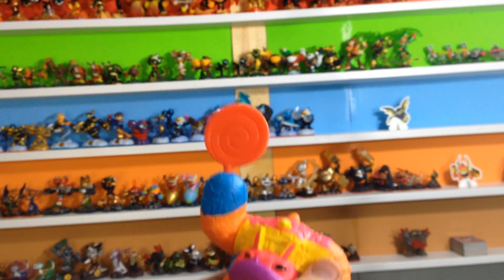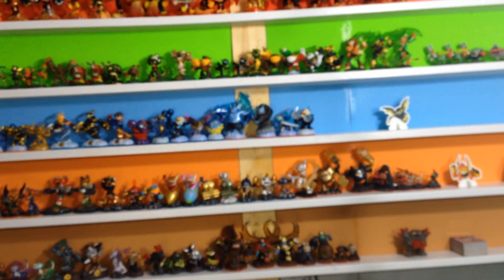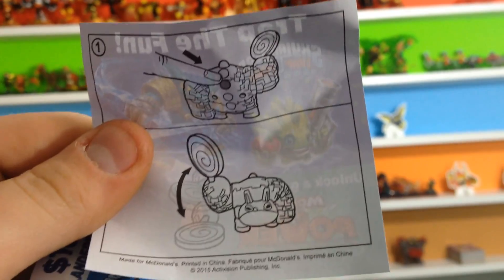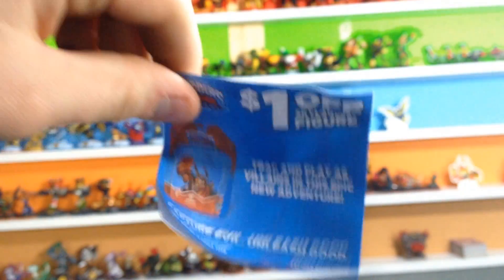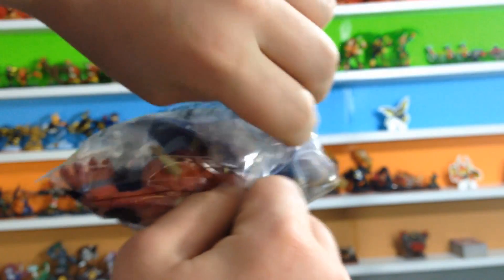You just press the button and he does the candy slam — pretty cool. Let's have a look at his instructions. It's pretty straightforward. The button's on the back right there and he just candy slams — pretty simple and straightforward. There's also a coupon. Now we have to unbox Wolfgang.